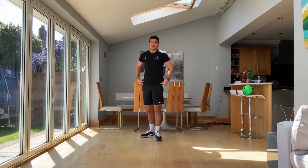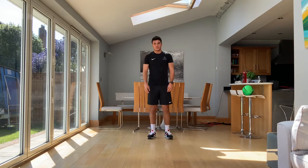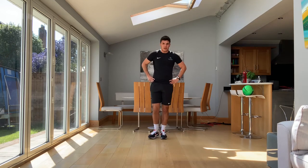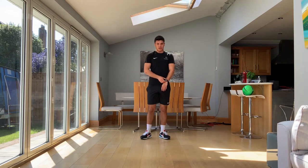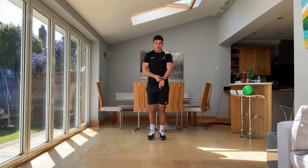Last cardio exercise of the video — it's just star jumps. We've all done these before. Out and in. As quick as you can, as many as you can in our 30 seconds. Are you ready? Three, two, one. Let's go.